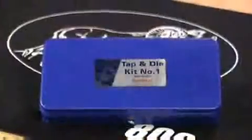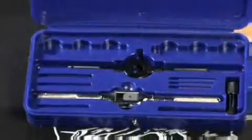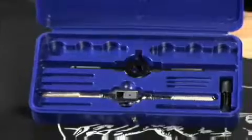The threads for most firearms are specific to the firearms industry, and typically your local hardware store will not carry the size of taps and dies that you need to work on firearms. The Brownells Tap and Die Kit Number 1 contains taps and dies that are required in the gun shop to make parts or repairs.